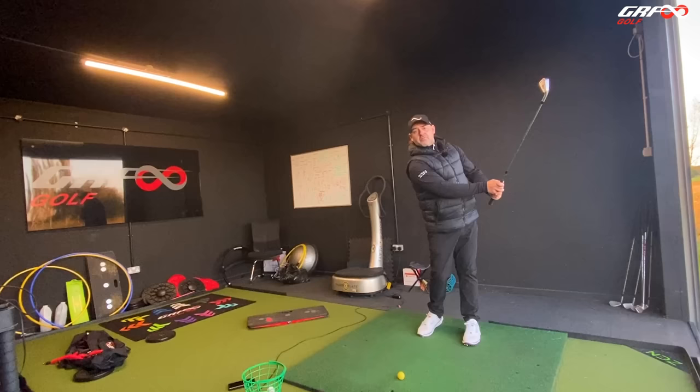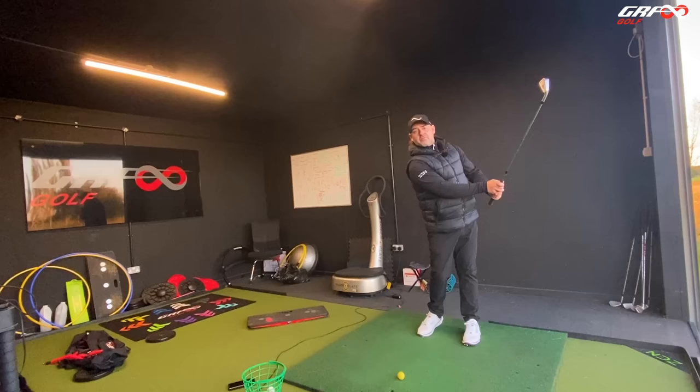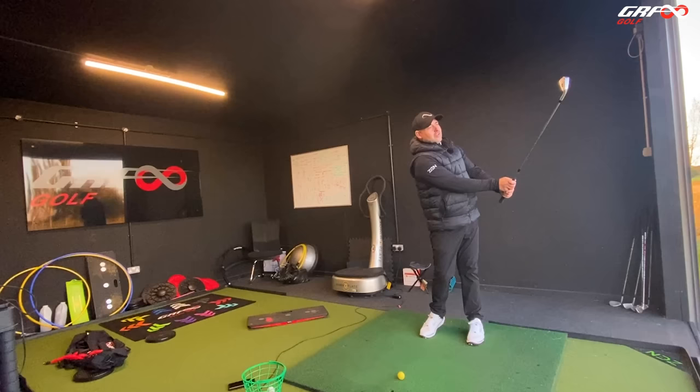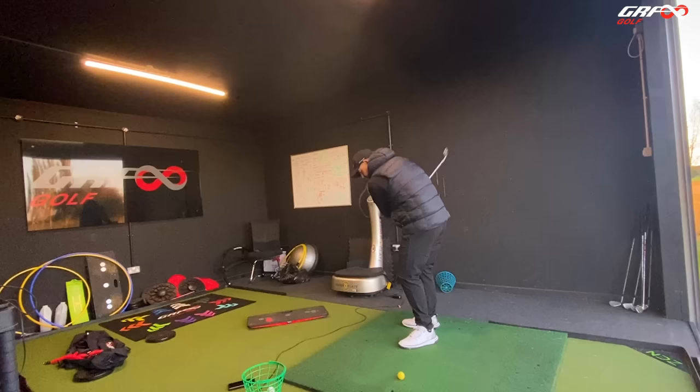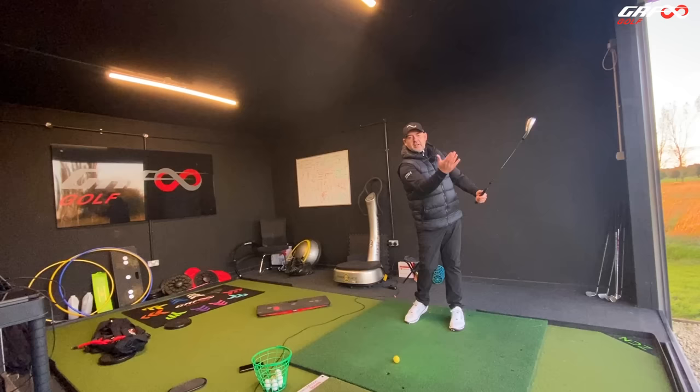Then I put my hand on, maintaining that place, and I can swing back and through over the ball and feel that journey. I could introduce a little bump off the ground — don't suggest this if you're in your living room. Just bumping it off the ground. Notice my path here isn't compromised — I want the club to go that way and it's going out that way. Grip it back, put my grip on the club, both hands swing back and through to that same place, feeling that rotation.